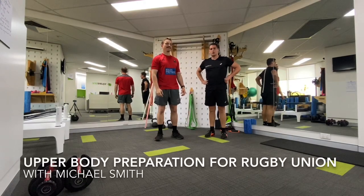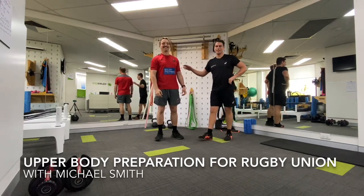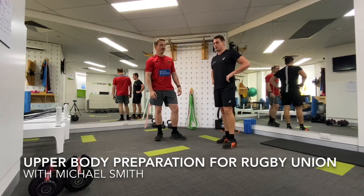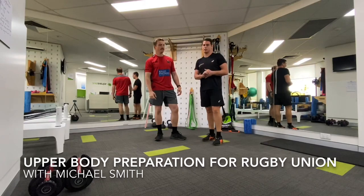G'day everyone, Jarrod here from Square One Physio. I'm lucky enough to have Michael Smith with me here this morning — a champion at Northern Suburbs Rugby Union Club, former Premiership winning back rower — and he's been kind enough to lend us his time this morning to run through a really mean session.